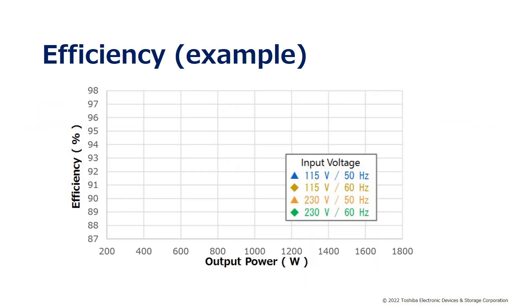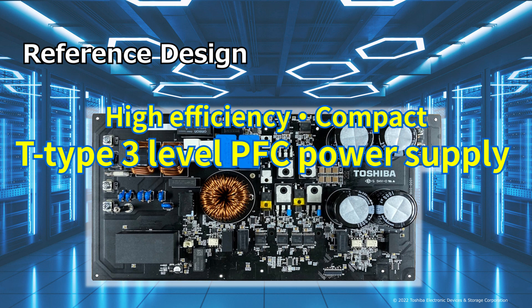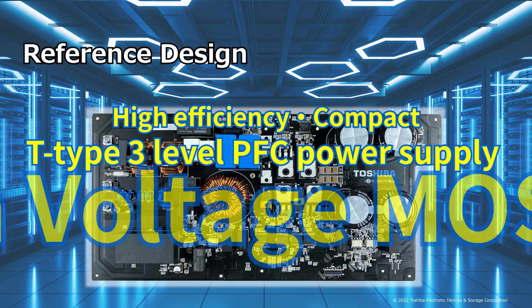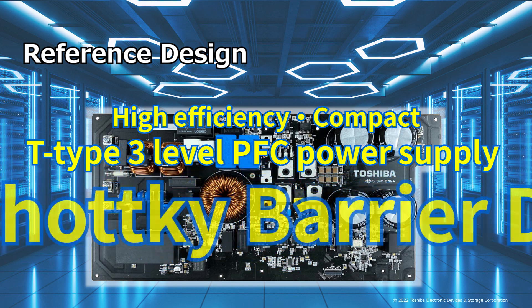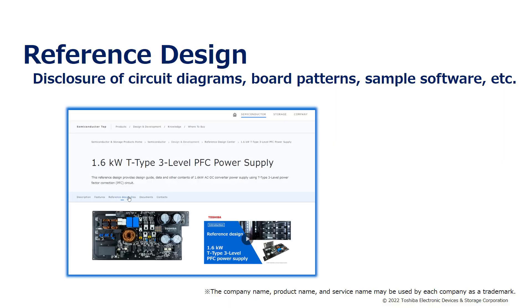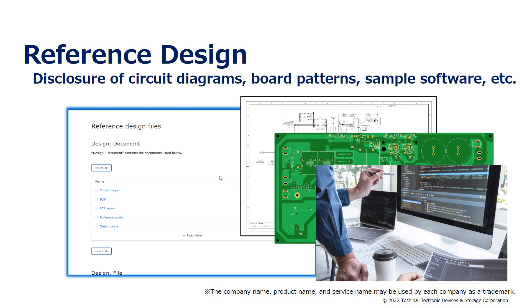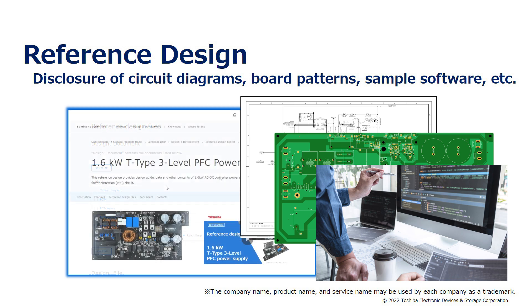An example of efficiency measurement of this reference design is shown here. As shown in the figure, an efficiency of approximately 97.3% is obtained at maximum output with 230V 50Hz input. A high efficiency, compact T-Type 3-level PFC power supply can be realized by using high voltage MOSFETs, SiC Schottky barrier diodes, and low voltage MOSFETs. Design information such as circuit diagrams, board patterns, and sample software are published as a reference design, so please use them in your design.